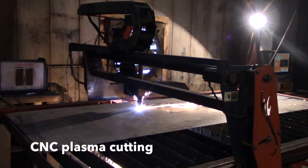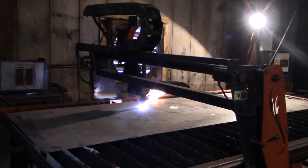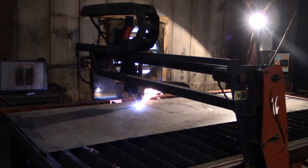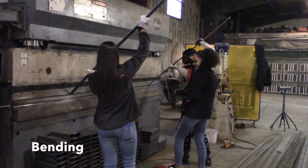Right here we're cutting out the pieces for the Turbo Turp Hydro Seeder. These pieces will be moved to the bending space to be put in shape. Here you can see the girls Jayla, Payton, and Brooke bending the metal for welding.